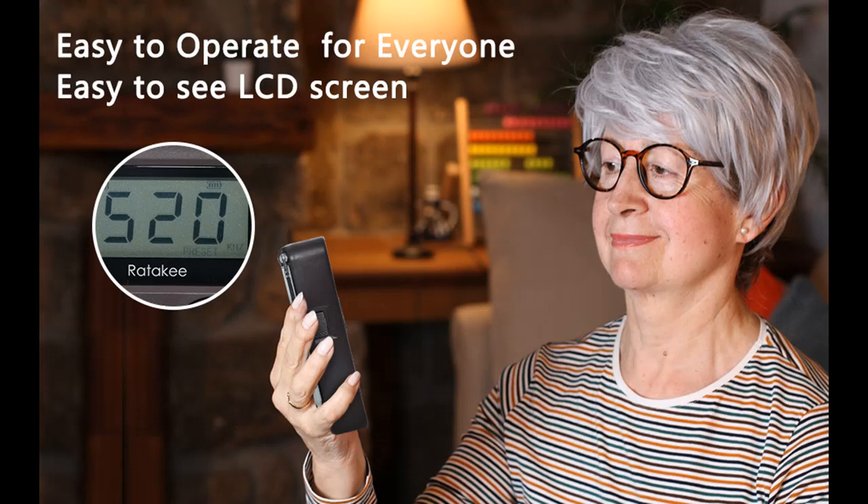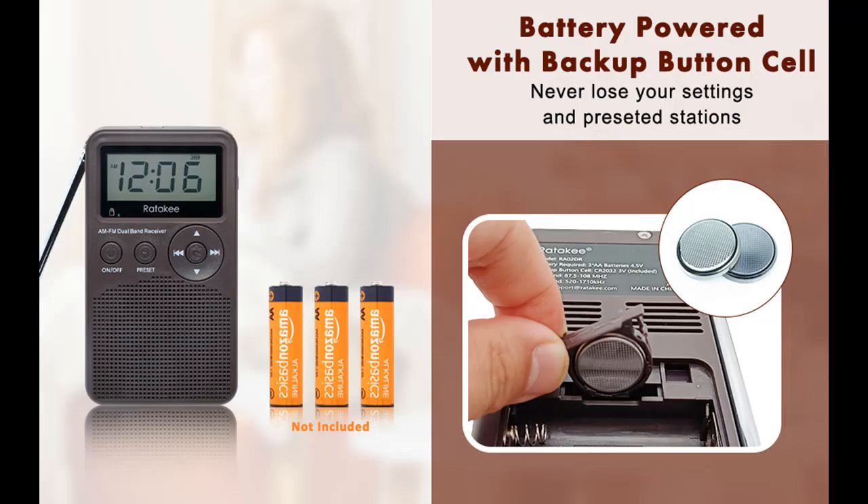3 AA battery powered with a backup button cell. Many people complain that settings are lost when replacing batteries in other digital radios, but not with our pocket radio. The built-in CR2032 button cell (included) will save your clock and radio settings when you replace the batteries or when battery power runs out, so you never need to reset the clock and radio. The Rathakee portable radio operates on 3 AA batteries (not included), lasting longer and sounding louder — no more battery power and settings-lost anxiety.